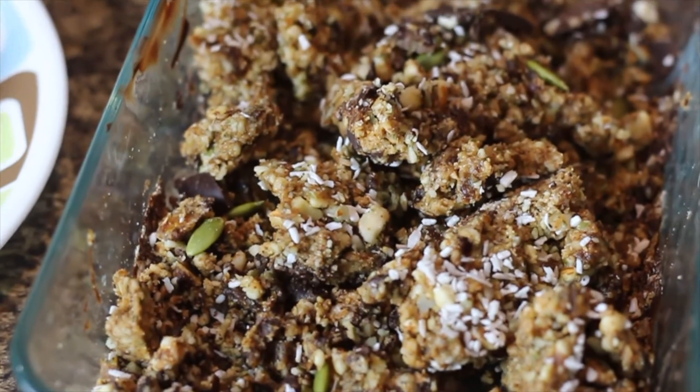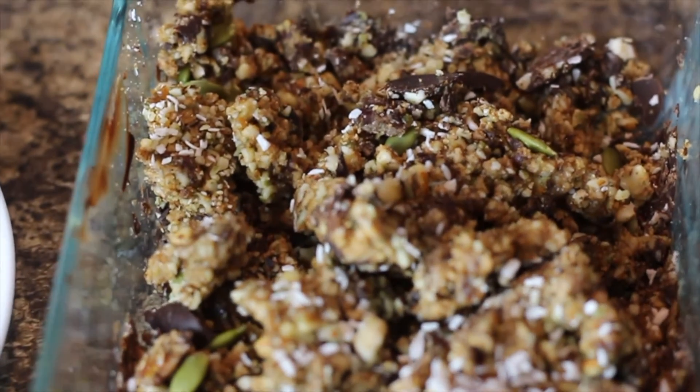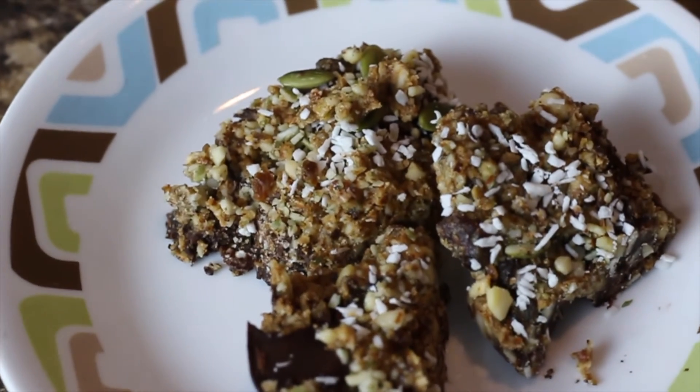So although this didn't turn out as I imagined, it was still so, so good. And I would recommend this recipe to anyone.